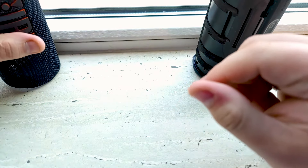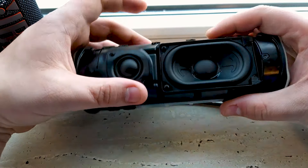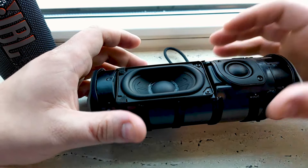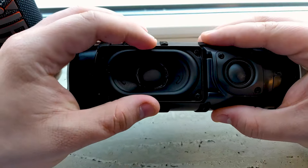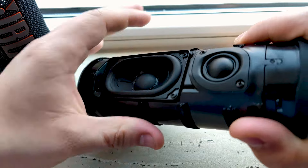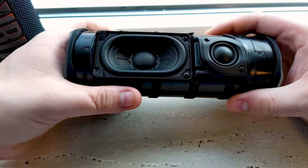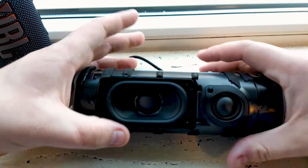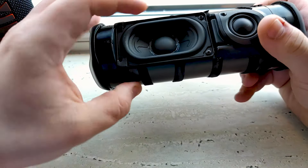Let's see how the speaker layout is — there is a tweeter and a bass driver. It's all a little bit similar to the Charge 5, but the tweeter is definitely a little bit smaller, and so is the driver. The build quality looks decent. With the tweeter, it looks much more inside the housing — with the Charge 5 it looked a bit more out of it, but here it's very smooth inside. I'll connect with my phone and see how it performs without the fabric cover.